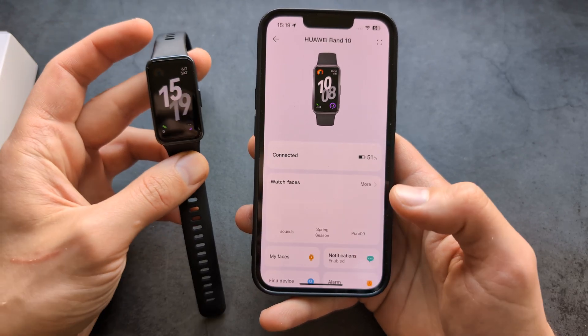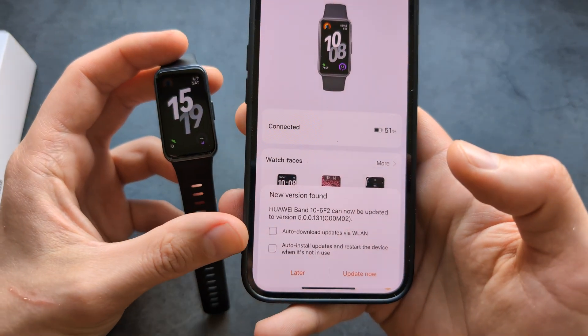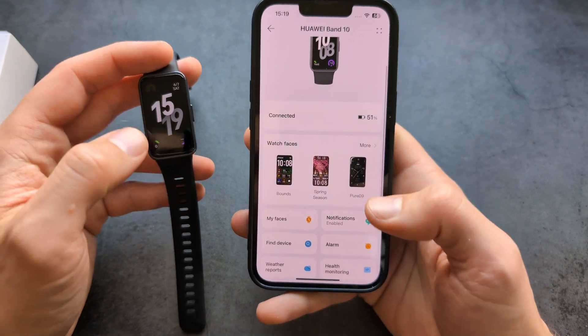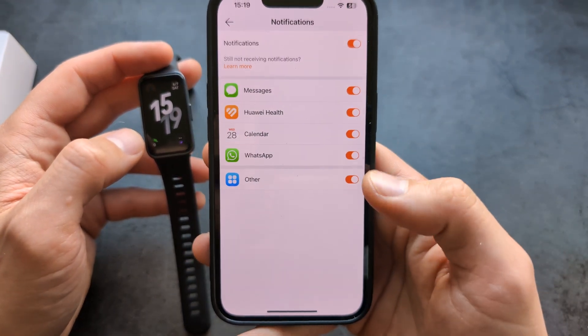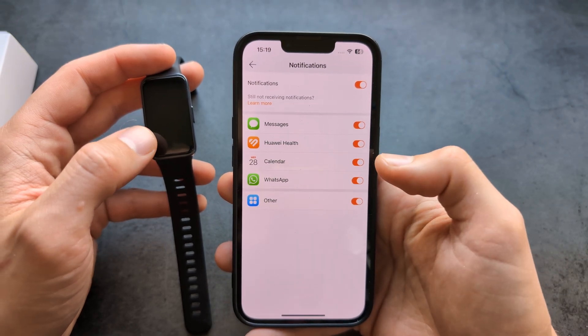The watch pairs really fast. It will probably also ask you to download updates if you want to do that. I highly suggest going into the app and clicking on Notifications, then enabling it for the apps you actually want to receive notifications for.